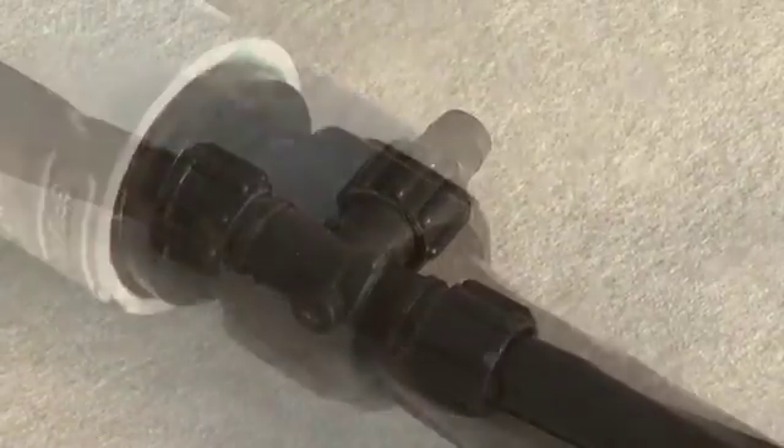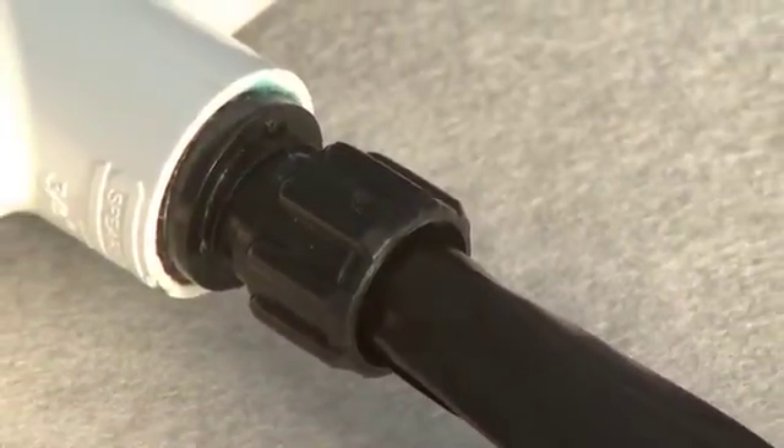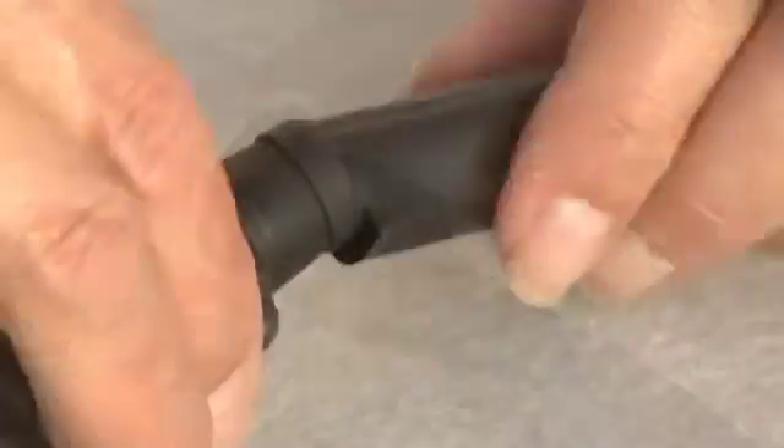Connect short lengths of tape together using three-way connectors and elbows, making as tight a connection as possible to prevent leaks. Now connect the tape to run the length of the bench to the open end of the connectors.